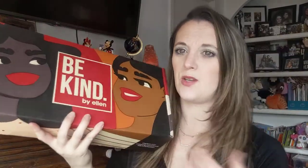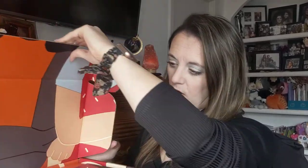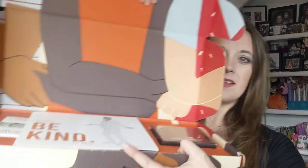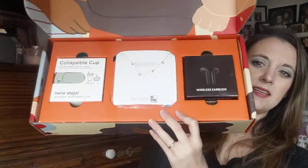They're always really nicely presented to you. The boxes are cute. I think I saved the last box and it was so cute — it was bigger than this one. But they always have a nice little design on it. So when you open it up, this is what you see. Oh, that's cool. And here's some of the products.